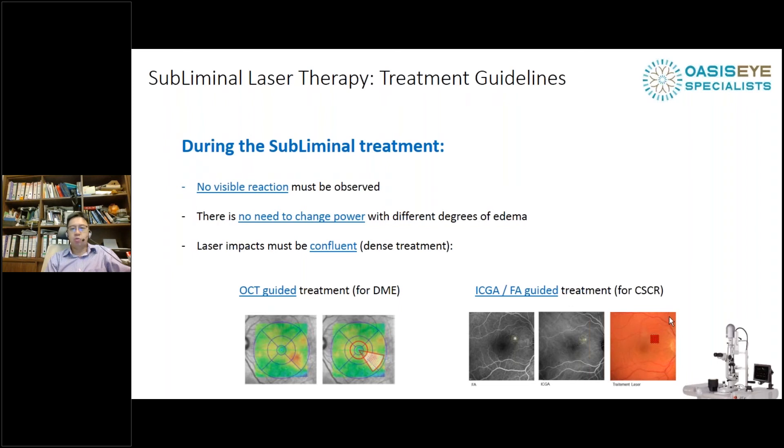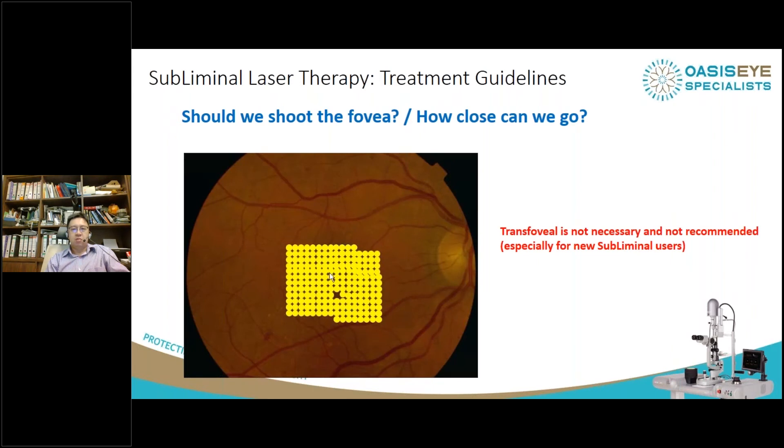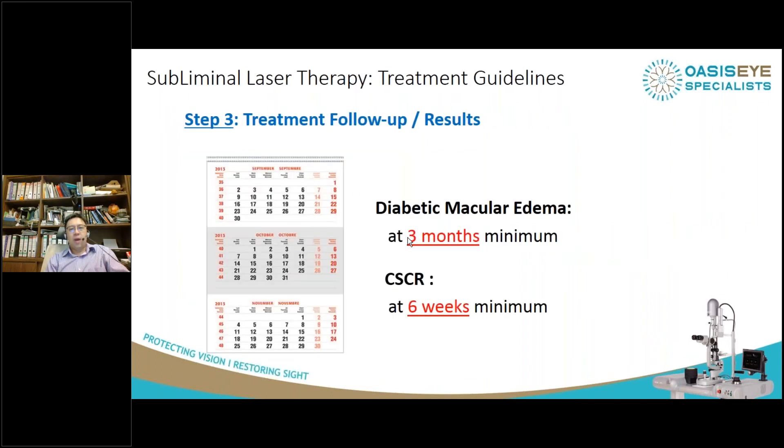For patients with CSCR, you need a fluorescein angiogram to guide treatment because precision is very important. Regarding lasering the fovea — I would not recommend it, especially if you are new to this treatment. You might over-treat the fovea and damage the patient's central vision, and it really is not necessary. For diabetic macular edema, it takes about three months to see an effect from this laser, so you must be patient and counsel patients accordingly.